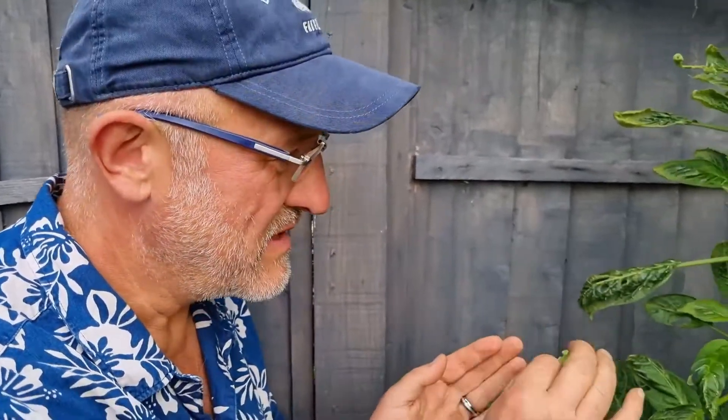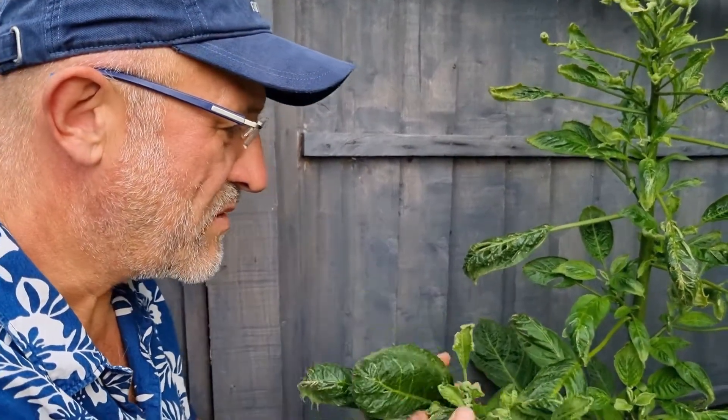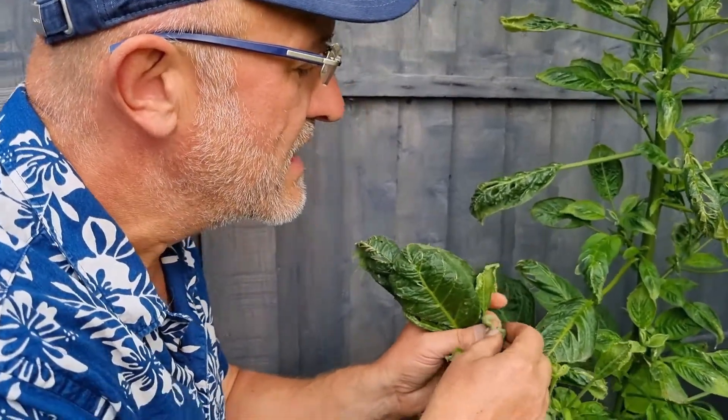That bacterial infection is commonly known as either bacterial leaf gall or leafy gall, depending on where you're from. Because it's a bacteria, you can't treat it. Although it's here and it seems fine, we don't have it on the other plants — but this plant is susceptible. If you do have other Brugmansias, or possibly Daturas, biting insects like aphids could take some infected sap and pass it on from plant to plant.